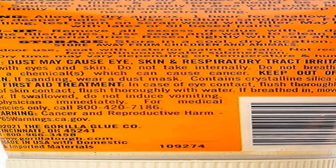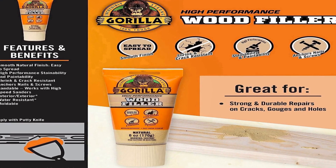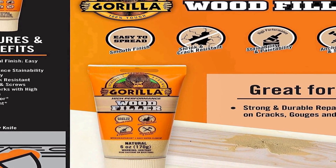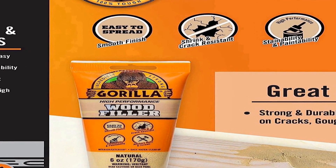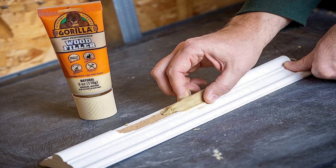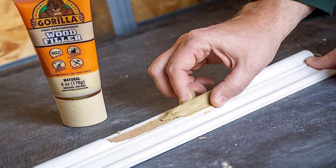Its natural color ensures a seamless blend with various wood types, allowing for a discreet finish once applied. The wood filler boasts exceptional adhesive qualities, ensuring a strong and durable bond with the wood substrate. It dries relatively quickly and can be easily sanded, stained, or painted over once cured, providing flexibility in achieving the desired look and finish for your woodwork projects.